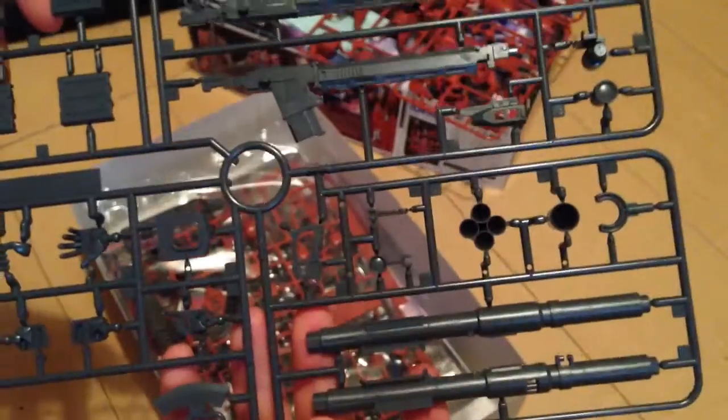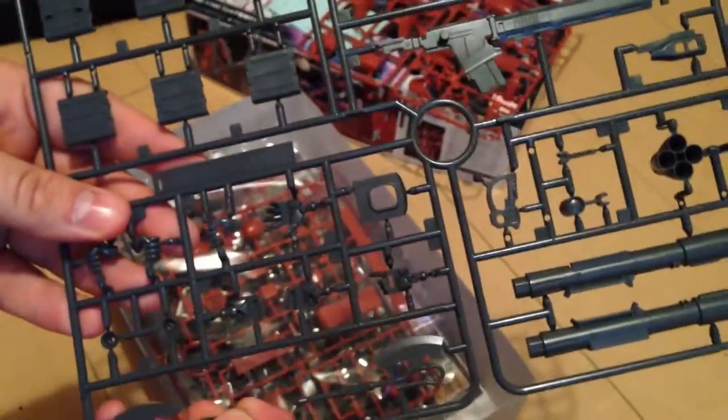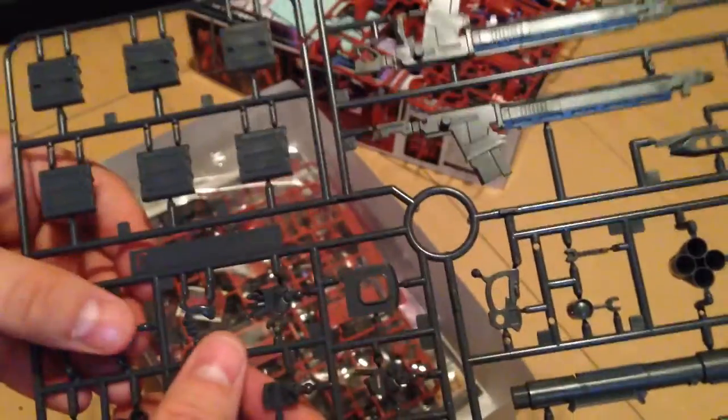And we have our huge weapon kit including this giant rifle, our bazooka-type weapon, and we have a couple of axes and a number of hands.